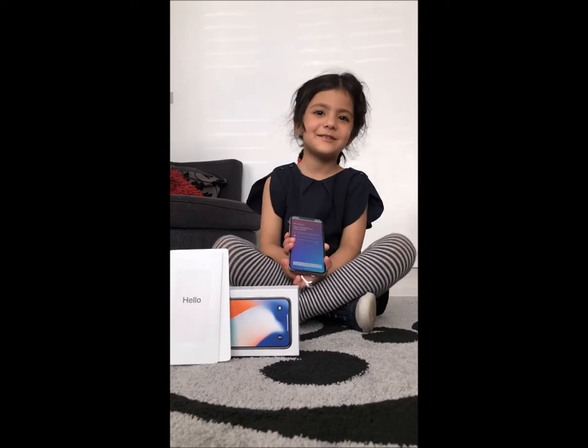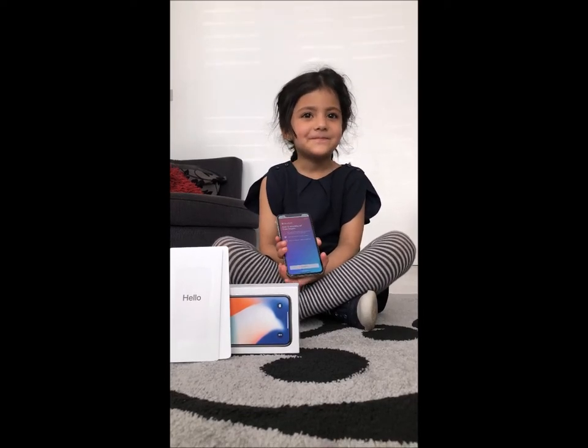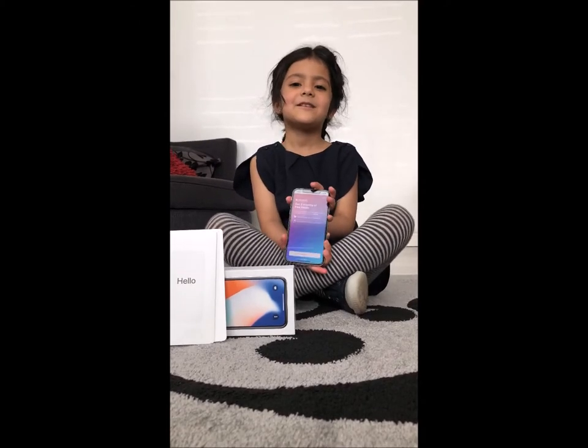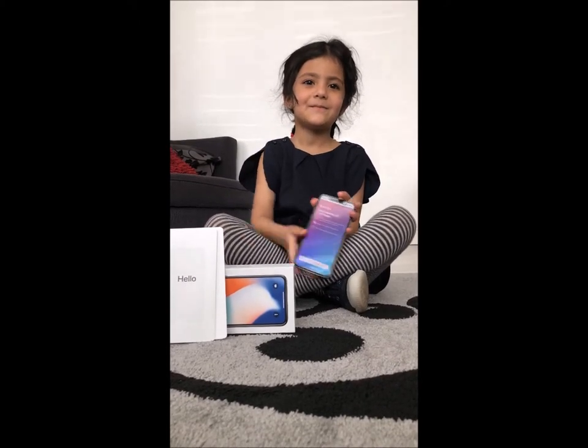Thanks for watching Ayo Toy Show. If you like the video, like, share and subscribe to Ayo Toy Show. Bye.